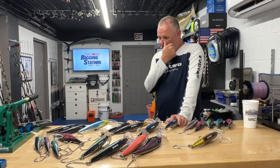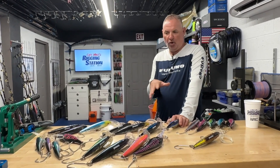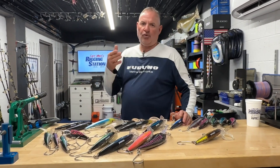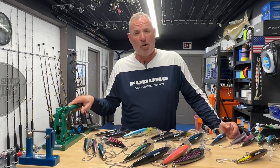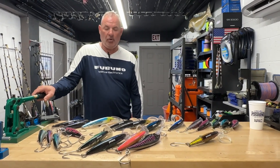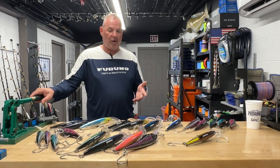I mention that because I want to talk briefly about our trolling methods. We're a little untraditional down here — everybody high-speed trolls for Wahoo with trolling leads and high-speed lures, and it's such an effective tactic, especially over in the Bahamas, the southeast coast, and even here in the Keys we've caught a lot of Wahoo high-speed trolling. If that's working for you, certainly stick with it.